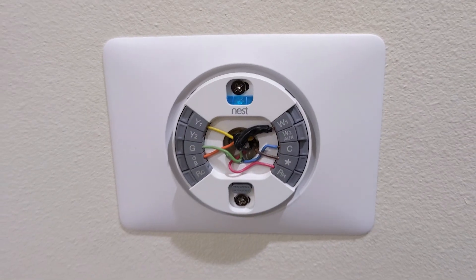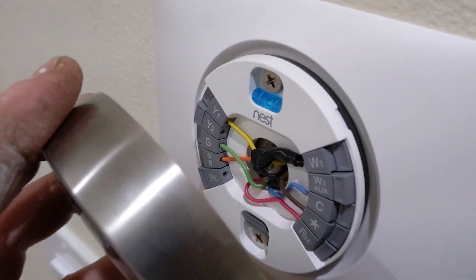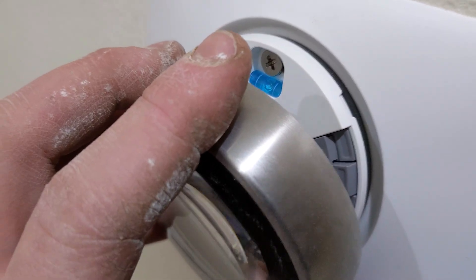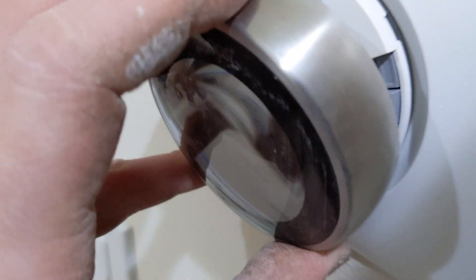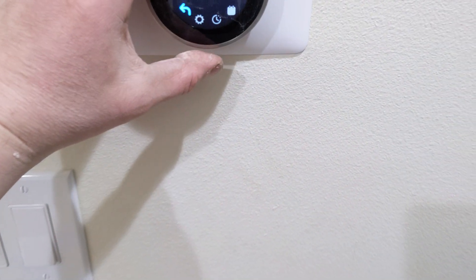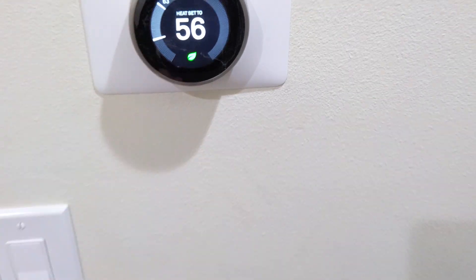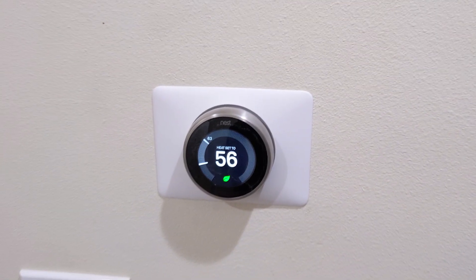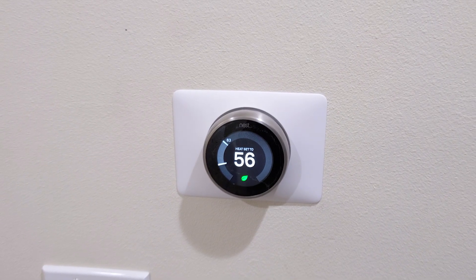In the Nest professional mode setup, you adjust what that star terminal does as an alternate configuration. Now we're going to jump down to the basement or crawl space and shoot the rest of the video.